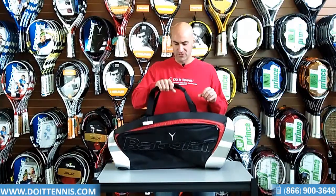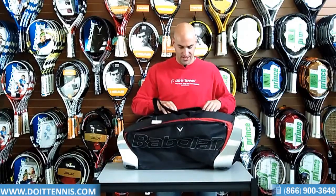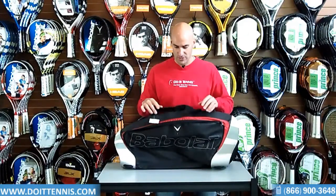We'll take a look at the two main compartments, but before we do that, you've got a shoulder strap — a little bit longer than normal, which is nice so you can kind of throw it over your shoulder. It also has a handle right there so you can use it as a shoulder strap.